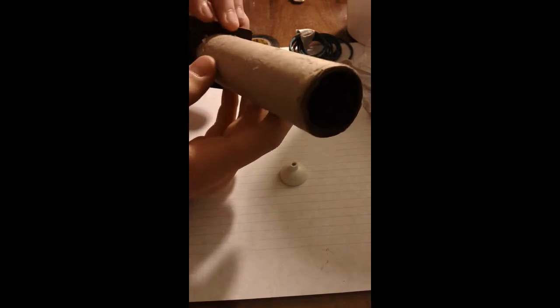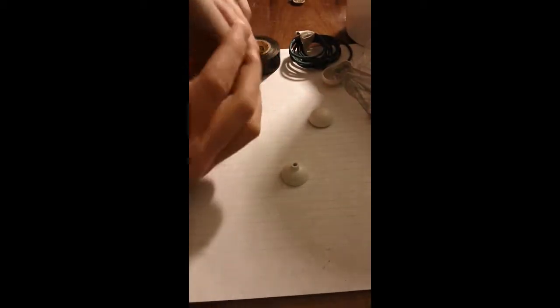Alright guys, today I'm going to be showing you how to make a 1-inch aerial shell that you'll just be shooting out of a commercial 1-inch mortar like this, or even PVC tube will work.